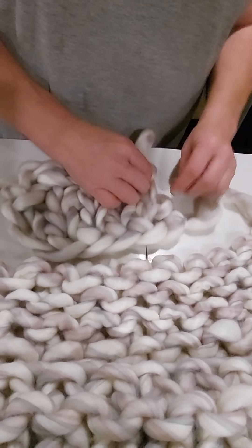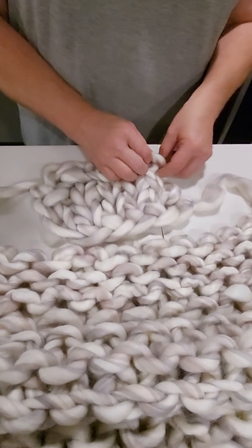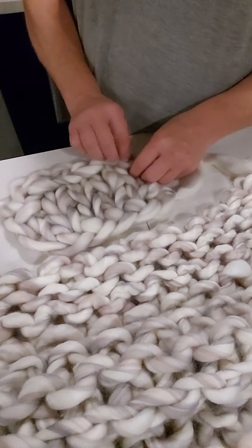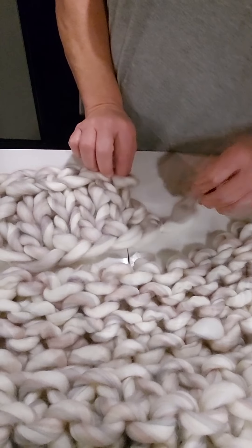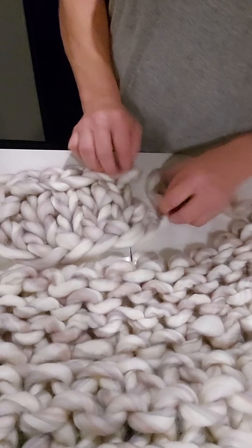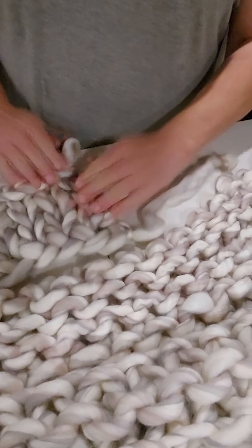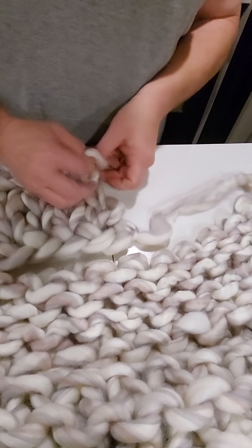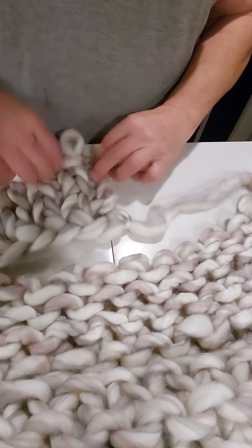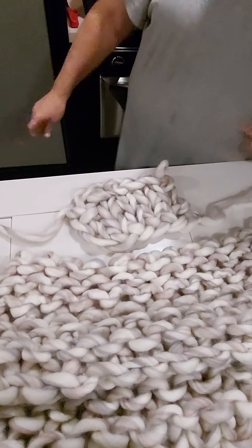With this end piece, I see a lot of ladies sew them, or you can connect them with your yarn. You can even weave this down in there, or take some of your yarn and just connect it to the end piece to close it off. Just tie it — and there y'all go!